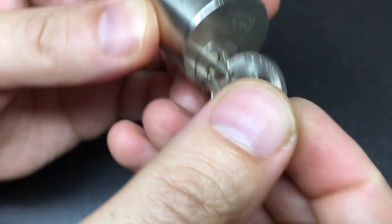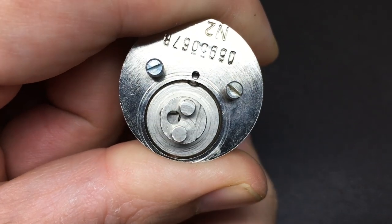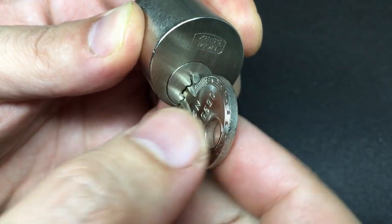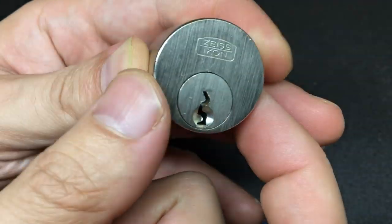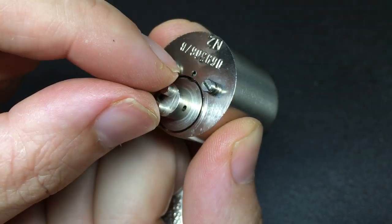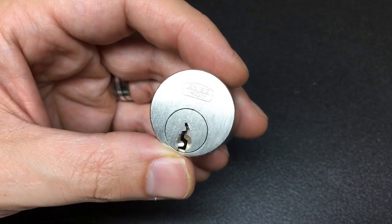There is a locating ball in there, so it actually snaps and centers the cylinder. It has quite a nice positive locking feel to it. That does affect the picking, because you actually have to counter a weird spring tension feeling — it's not particularly strong, but it's a little bit off-putting.